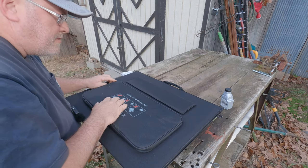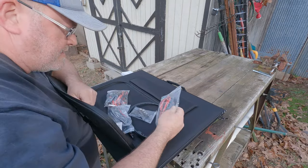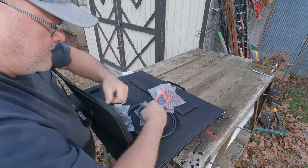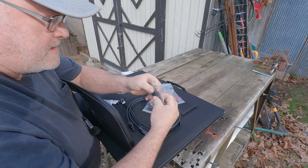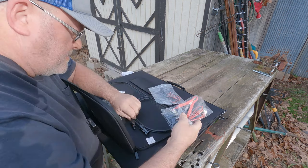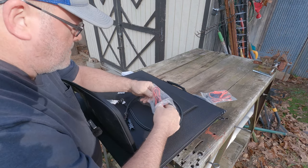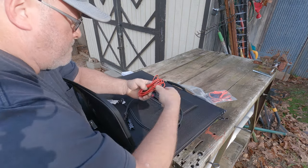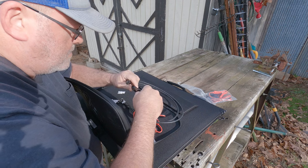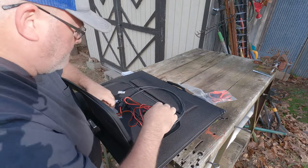I'm going to open up the panel to show you what's all in here. This comes with your MC4 connectors and your alligator clips — if you want to charge a car battery, a lawn mower battery, whatever. They give you many options here to plug into about any jack you need. These are pretty dummy-proof — they can only go in one way. You just press in and plug the connector into the solar panel to get it set up.